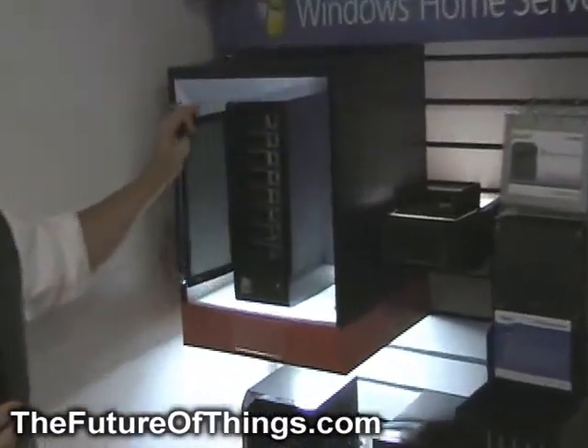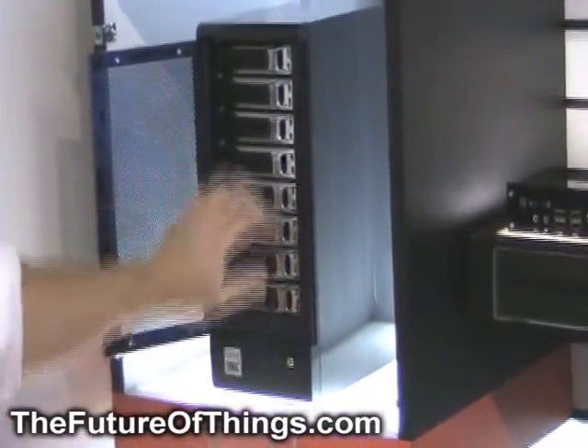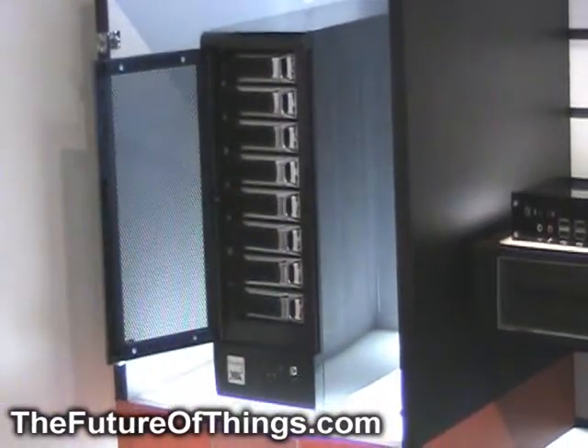VIA is also bringing out an eight hard drive home server in the same time frame. Home Server will be installed on the first drive and then enthusiasts can add up to seven more drives.